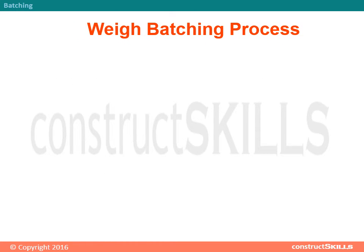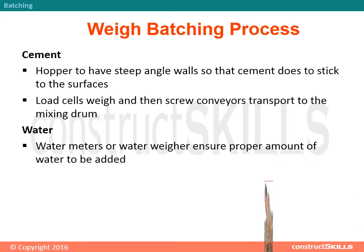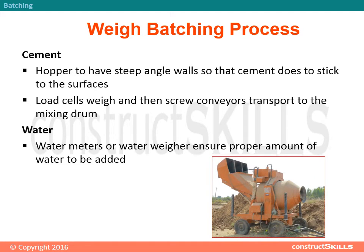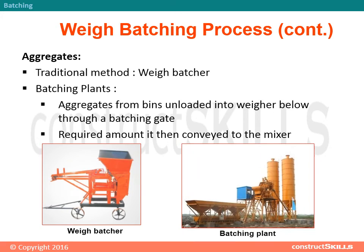Weigh batching process — Cement: The hopper should have steep-angle walls so that cement does not stick to the surfaces. Load cells weigh the cement, and then screw conveyors transport it to the mixing drum. Water: Water meters ensure the proper amount of water to be added. Aggregates: Using a traditional weigh batcher or batching plant, aggregates from bins are unloaded into the weigher below through a batching gate, and the required amount is then conveyed to the mixer.